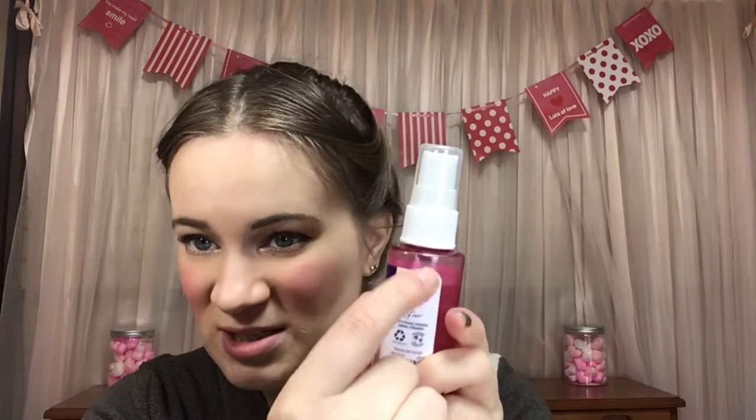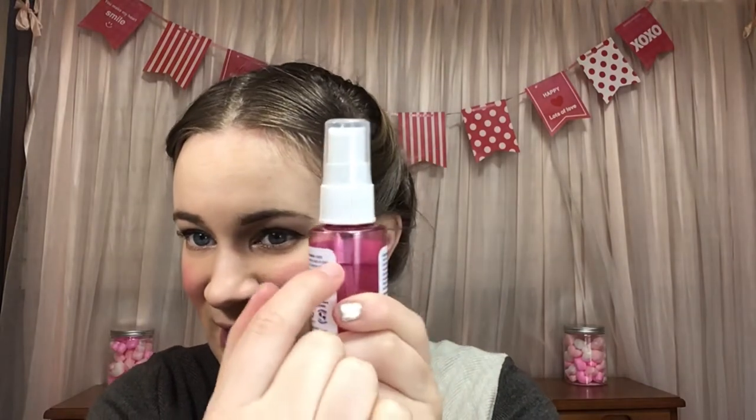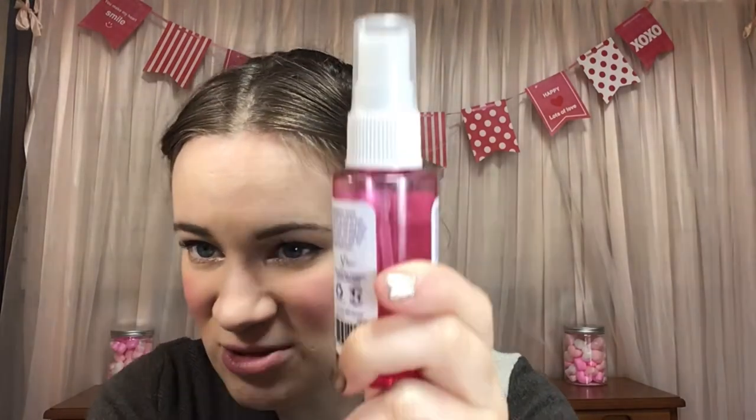I was also working on this setting spray from Heritage Store. When I put it in, it was up to the top of the label and now it's just a little lower — just a little bit of use. I was really working on the Pretty Vulgar one because that one was almost done, so I focused on that and only used this one some.